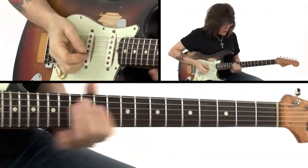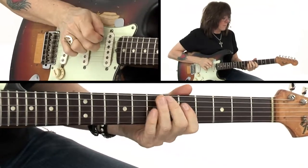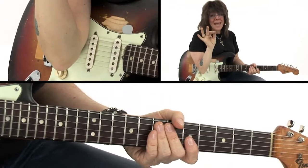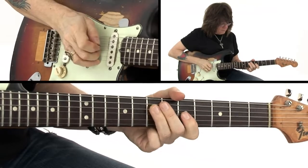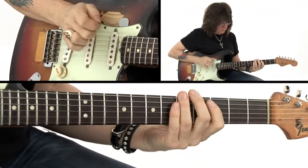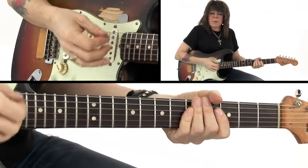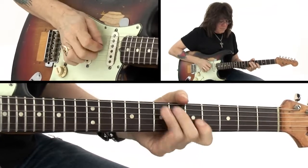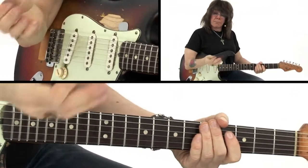You can also use your ring finger and middle finger together. And finally, using the pick and middle finger in combination — playing some accents with the pick and some implied notes or passing notes. I'm also using hammer-ons and pull-offs.